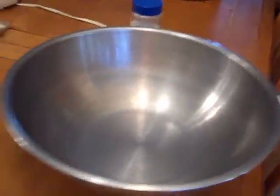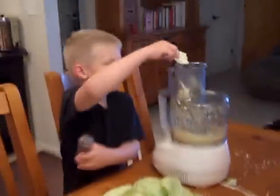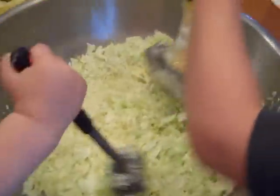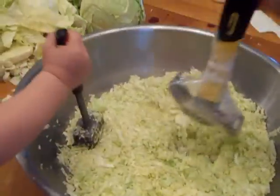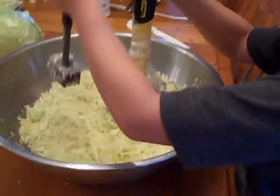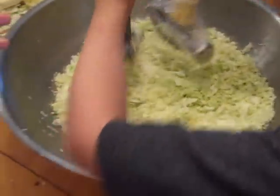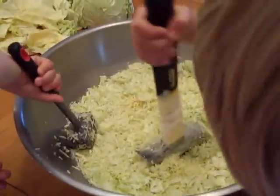We have our bowl ready to put it in. So here's our process: we've got him over there shredding the cabbage, and when it gets full we dump it in here and they're beating it — we're trying to get the juices out of the cabbage. It creates a brine, and we need enough brine that when it's in the crock it covers the weights on top. If you don't have enough liquid, you can boil some water and add that — it'll be like a salty water since you're salting it anyway. We're just making a sweet sauerkraut recipe, nothing fancy, just a basic recipe.